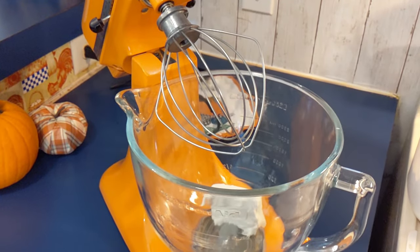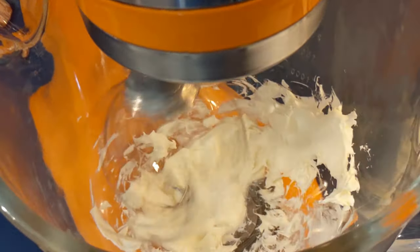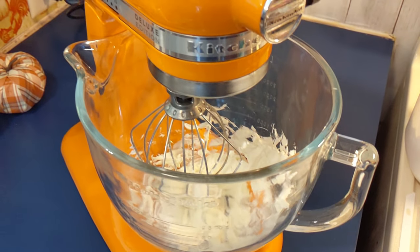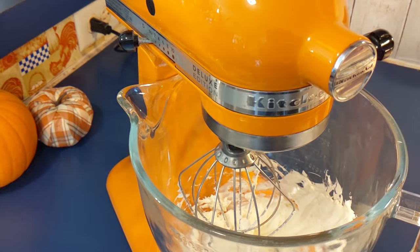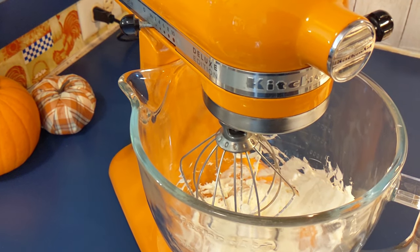While the cake is cooling I like to make the icing. Today we are making a new recipe — it is a brown sugar icing. To start, all we need to do is take four ounces of cream cheese and mix it up really good in the mixer.